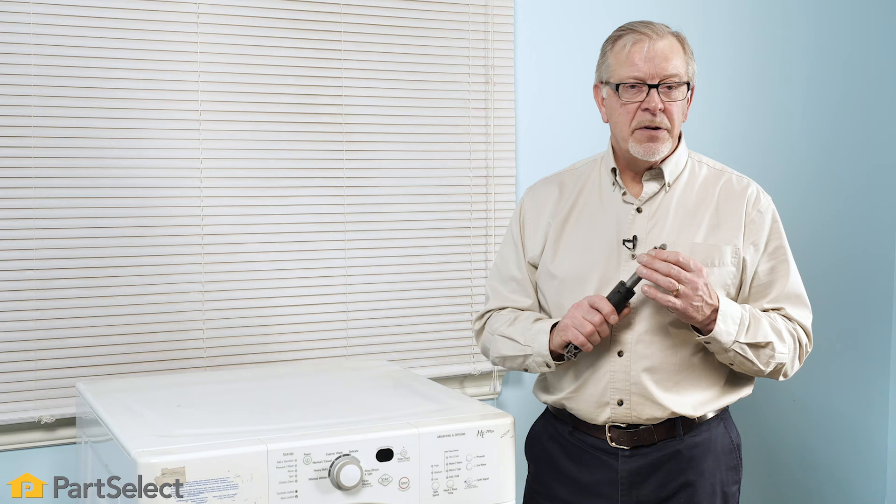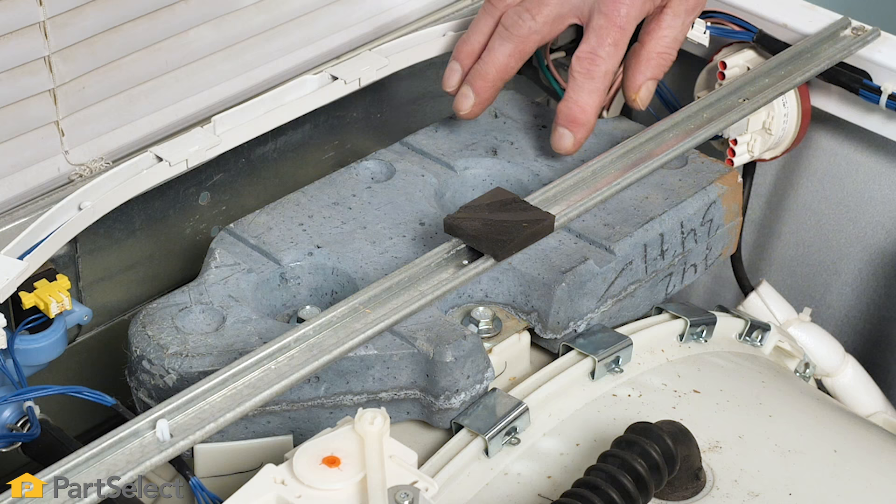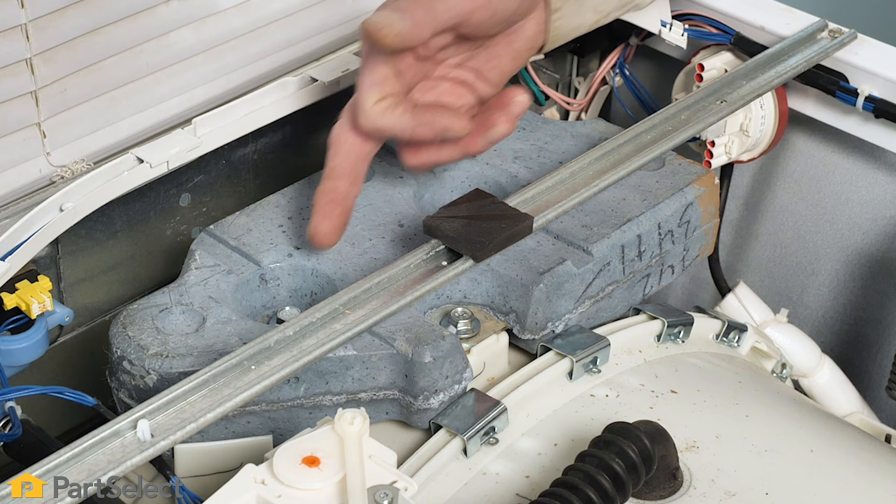If the shock is not the cause of your knocking sound, you might have a loose counterweight — inspect the mounting bolts for each of those as well. Pretty much all front load washers use some type of counterweight, and typically it's made of concrete, although it may be encased in a plastic housing. Some models will use one, two, or three counterweights.